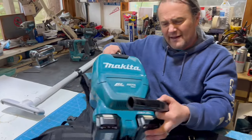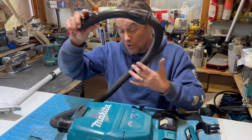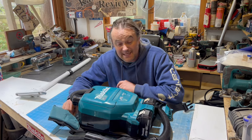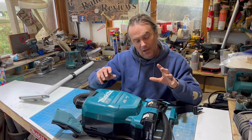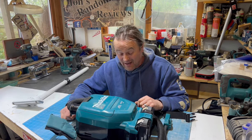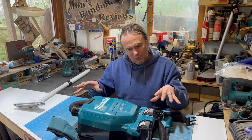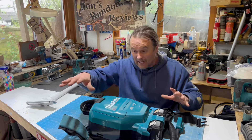This is quite an old model - they don't really make this one anymore, they make the DVC261 and a couple of other models. I got this off Facebook Marketplace for about 60 quid brand new. Although they don't make this anymore, this thing here with no batteries sells for 250 quid - a very, very expensive bit of kit. Mainly I imagine this would get used by office cleaners bobbing in and out of cubicles.